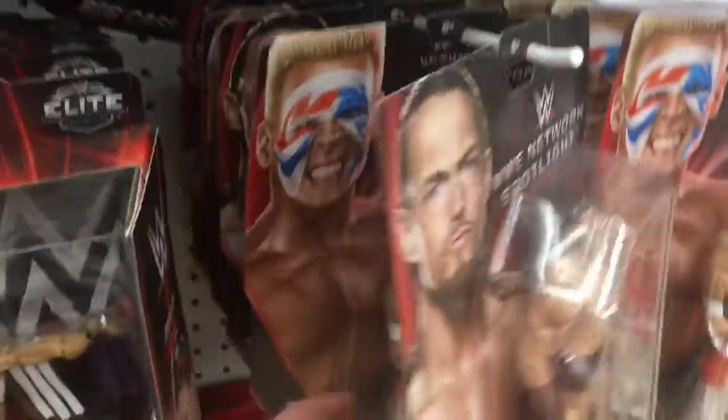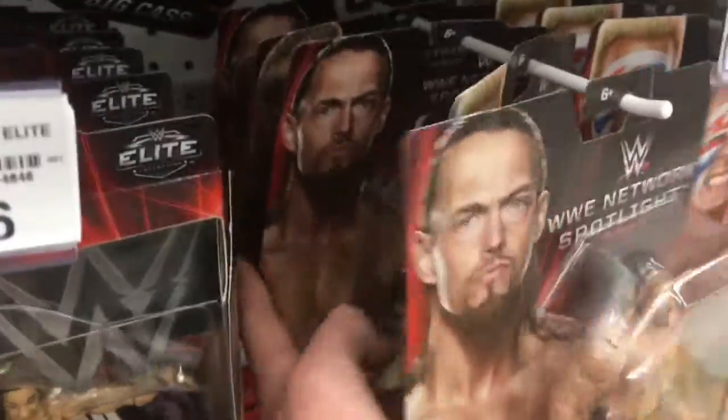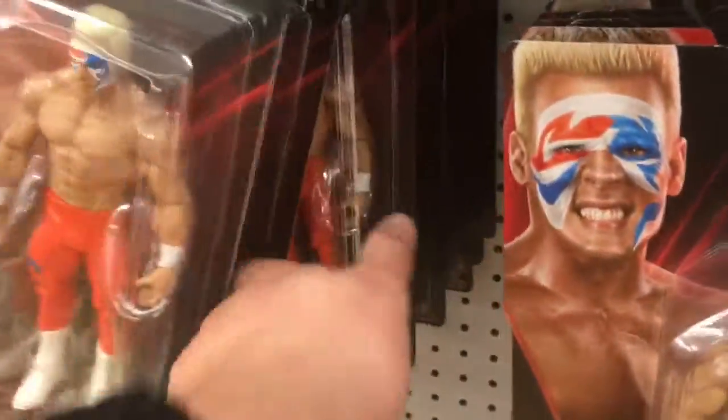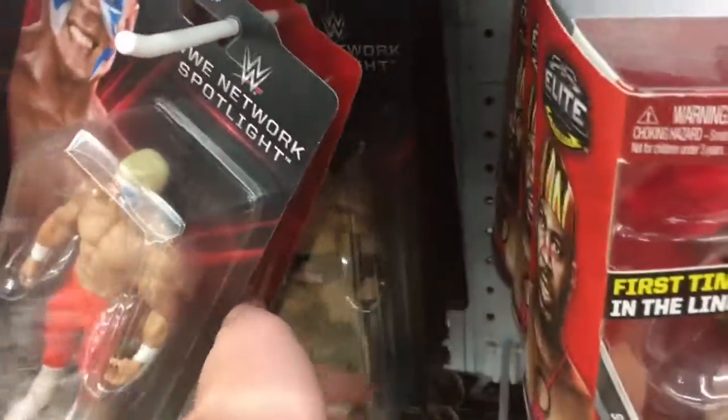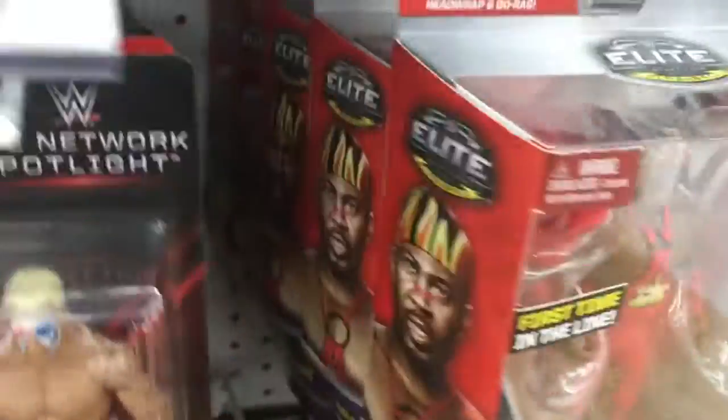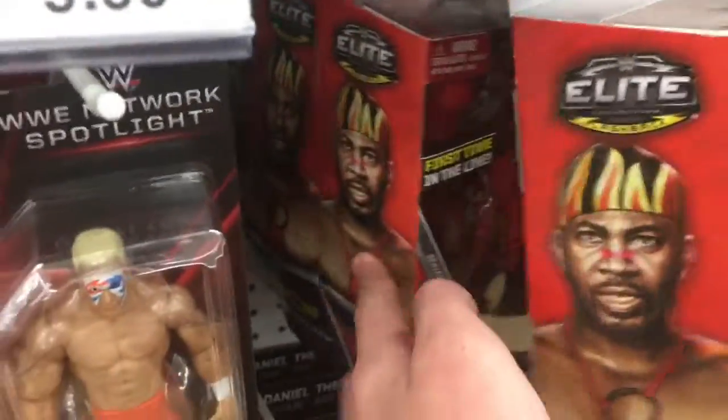That's my dad and brother just playing around. It's pretty funny — they told me to turn around, like, I'm recording the toy hunt, and they're like just do it anyway. So you've got Brock Lesnar, and that's got the painted on Suplex City t-shirt. Most of these are the Sting, the face-painted Sting. I can see you've got Stevie Ray and Booker T, Harlem Heat.